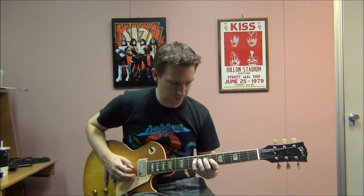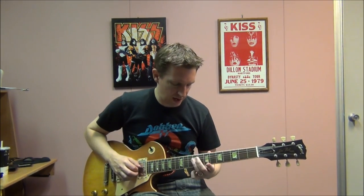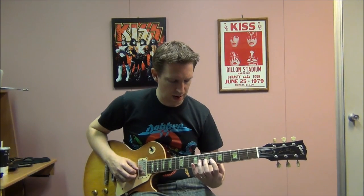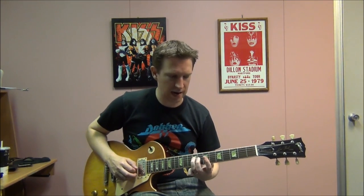We then get a single note riff. The notes start on the 3rd string, the G string: frets 7, 6, then going up to the 4th string: 9, 7. Once again: 7, 6, 9, 7.